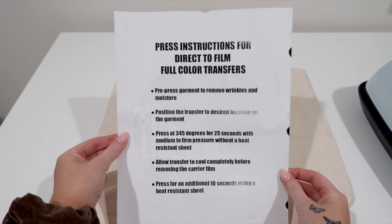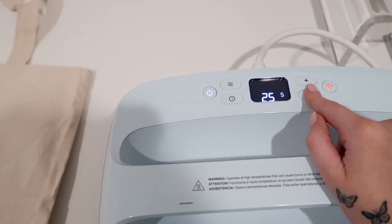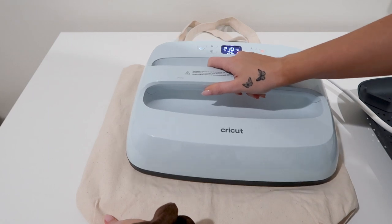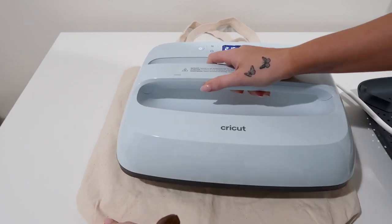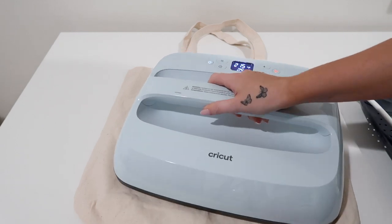The first step is to pre-press the garment to remove wrinkles and moisture. This is a very, very important task because you do not want any wrinkles in your design. Set your heat press to 345 degrees for 25 seconds with medium to firm pressure — and this is without a Teflon sheet. As it heats up, you can start ironing it and getting rid of all those wrinkles.